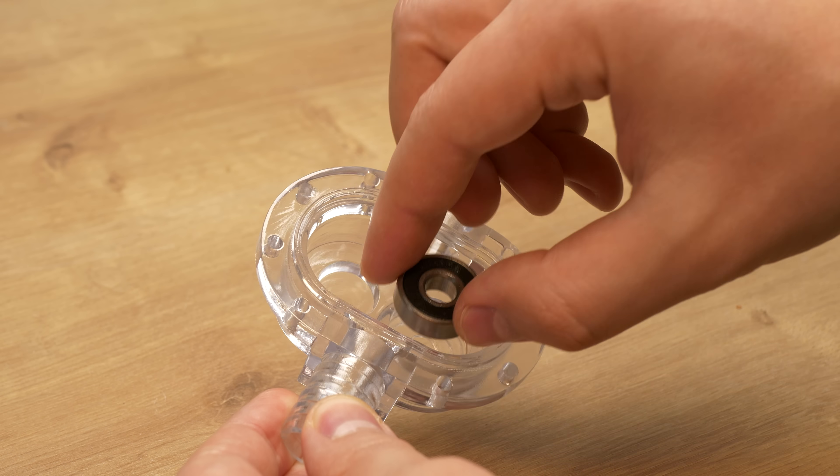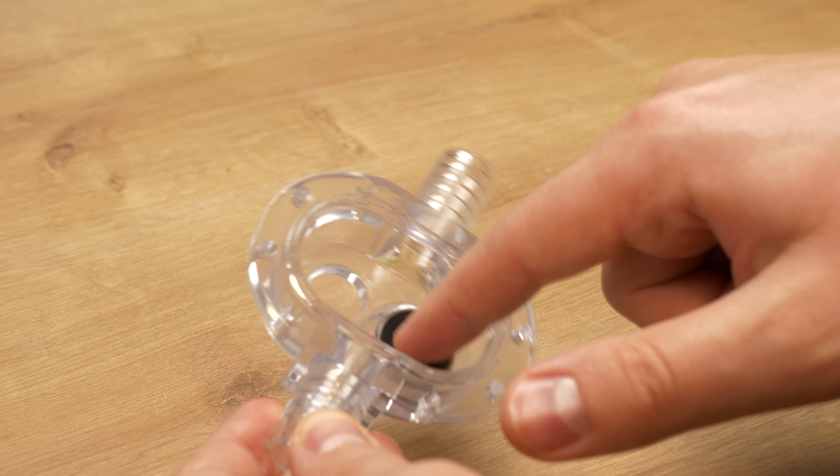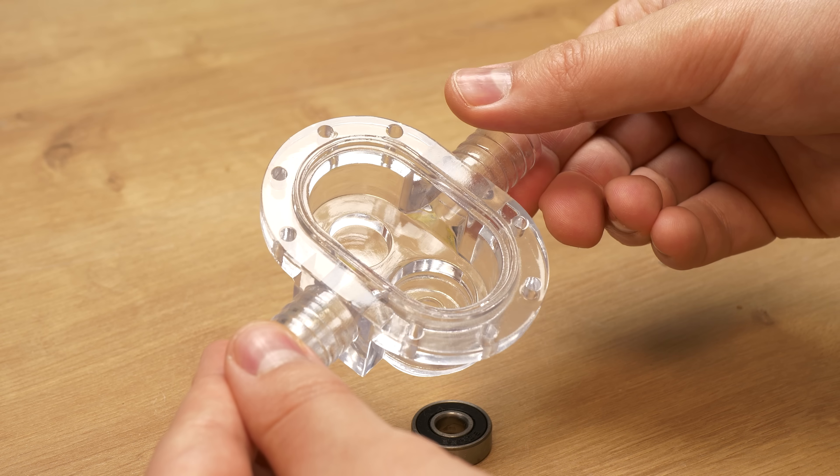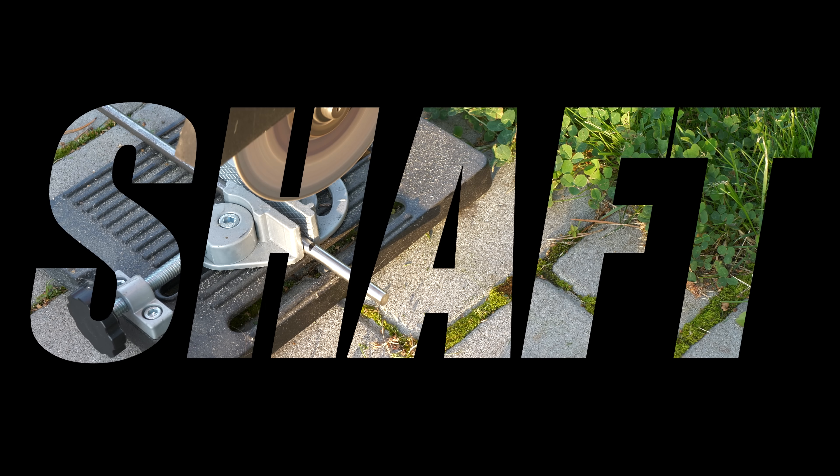Except one little oopsie — the bearing hole for the driver gear shaft is a little loose. But I think this will not be a big problem because I will just fill the gap, which I planned to do anyway to reduce leaking. Now we can move on to the final part before the assembly.